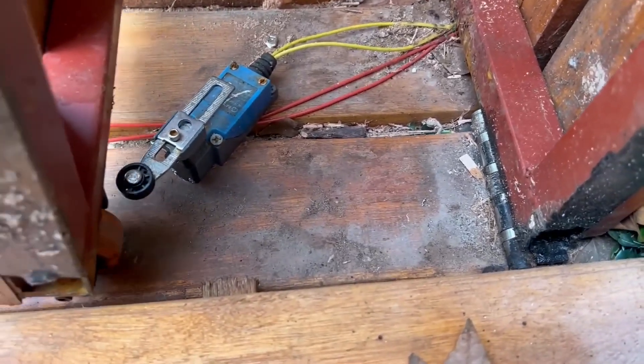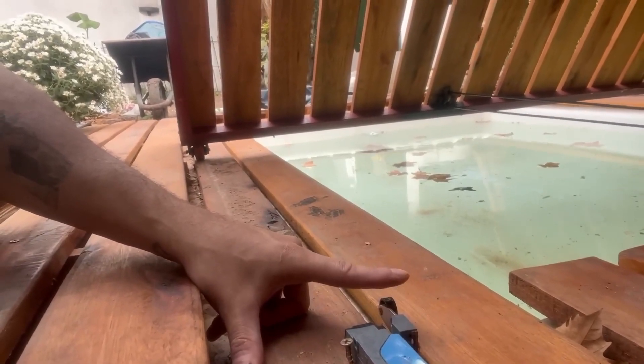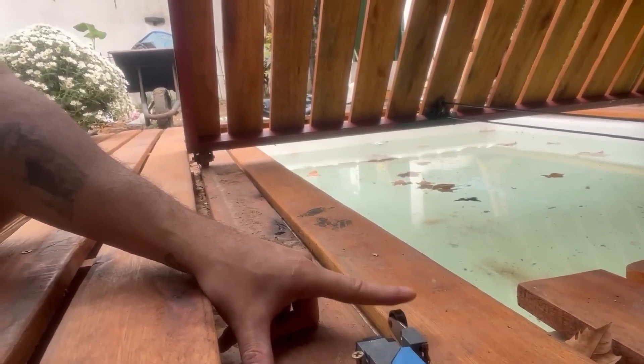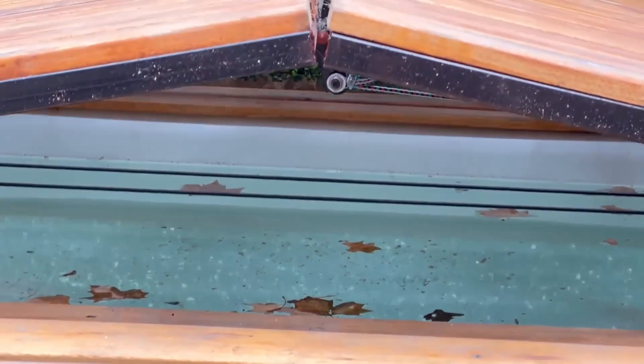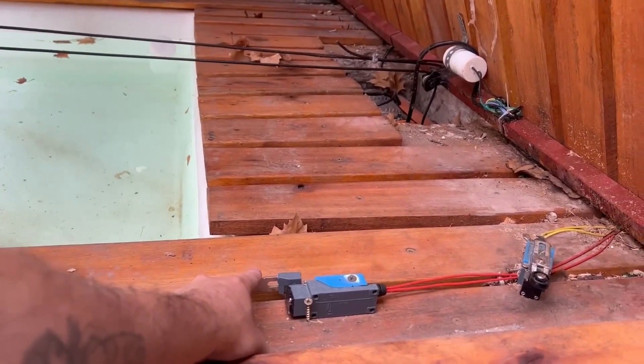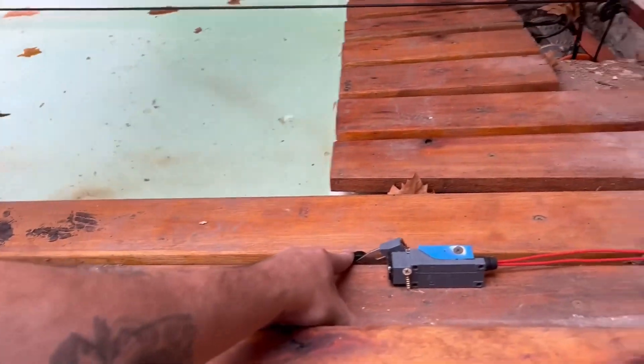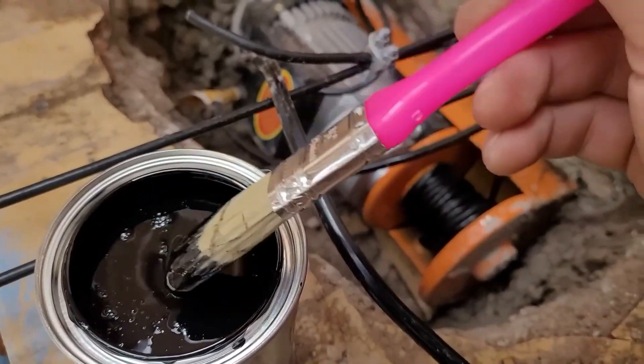Limit switches are switches that either enable or cut the current when touched. I used two of them. I installed them so that one is triggered when the floor opens to the desired position, and the other is triggered when it closes. You connect them to the wire that sends the current to open or close, and that's it. When the floor opens and moves, it stops receiving current, so it stops. The same thing happens when it closes.